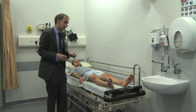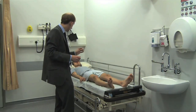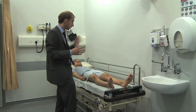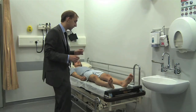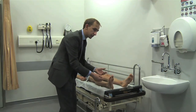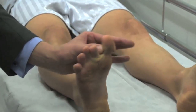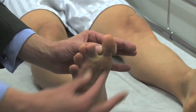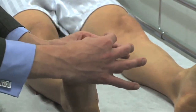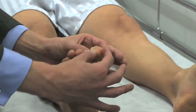To test proprioception, say to the patient: 'I'm going to take hold of your big toe, move it up and down. Look at it first so you know exactly what I'm talking about, then close your eyes and tell me whether it's up or down.' You can't touch the toe all over the place because you'd stimulate different sensory parts. With your left hand, isolate the terminal phalanx of the big toe; with your right hand, grab either side and move the toe up and down at the terminal phalanx joint.